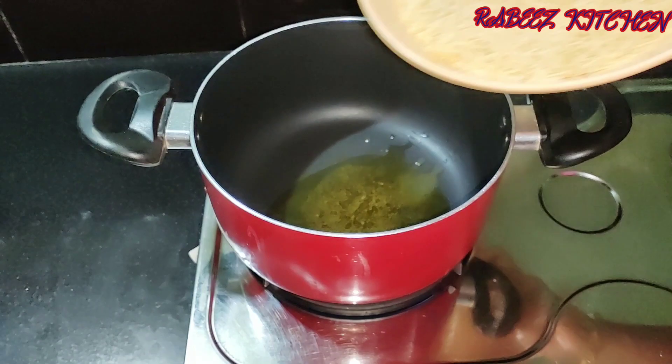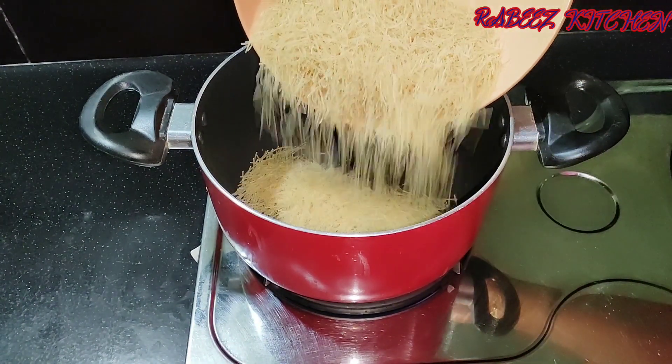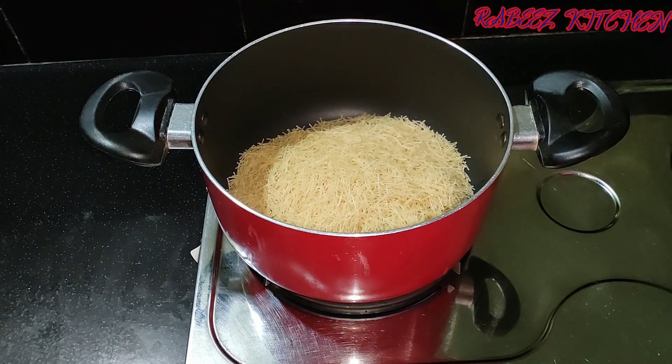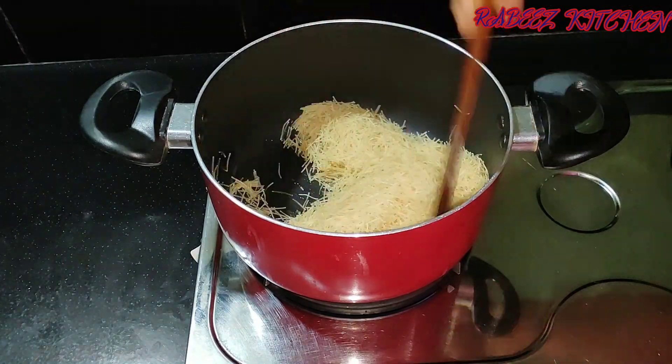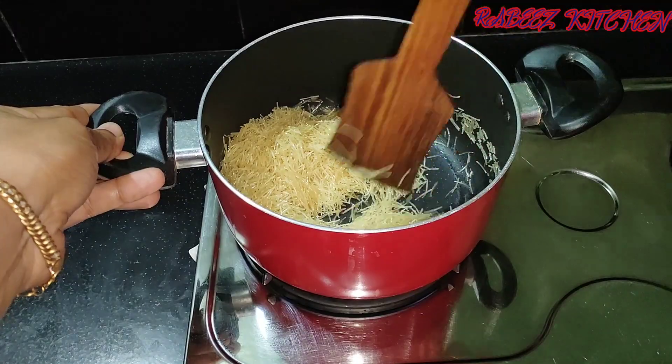Let's make a cup of sesame. Let's cook the sesame as well.